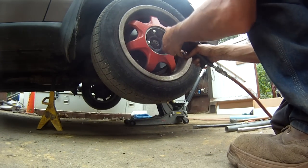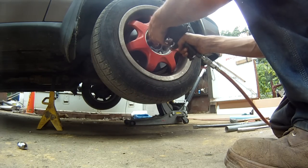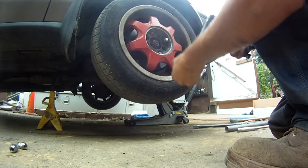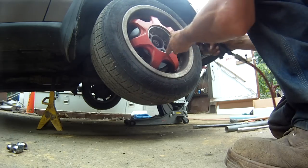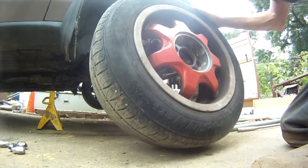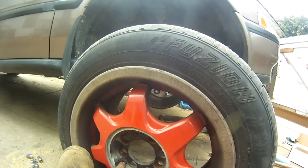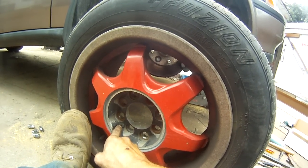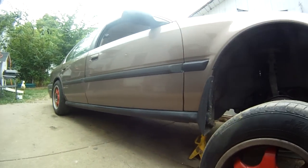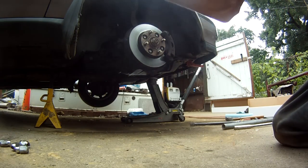Go ahead and break all your lug nuts loose, then pull your wheel off. Here's a note by the way — if you've got aftermarket aluminum wheels that take center caps, put some good anti-seize on the bolt that holds the center cap on. I about never got my center cap off and actually broke the bolt off on the back wheel, so I've got to drill it out and re-tap it.